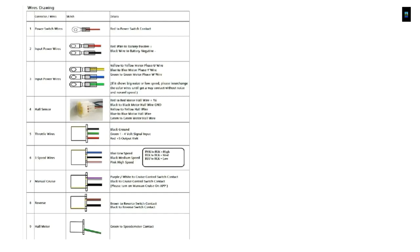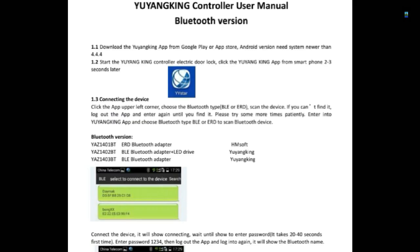Here is the wiring chart that comes with the motor — pretty straightforward. Here's part of the controller user manual showing the Bluetooth attachment app. You'll need to power up the controller, power up the app once you download it, and put in the code listed in the manual.